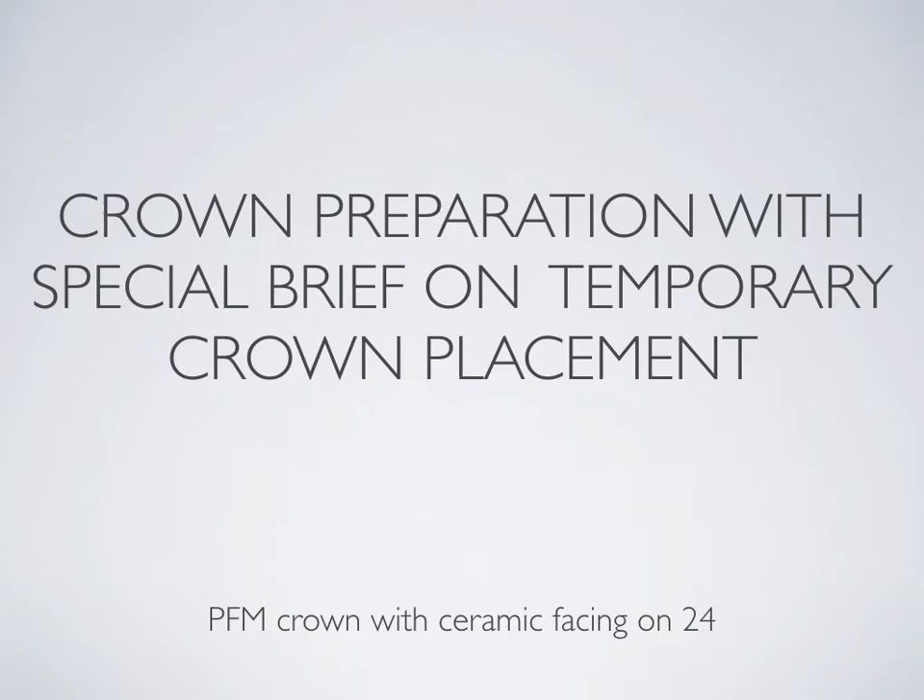Hi, today we are going to do a crown preparation with a special brief on temporary crown placement. Today's case is a PFM crown with ceramic facing on 2-4.